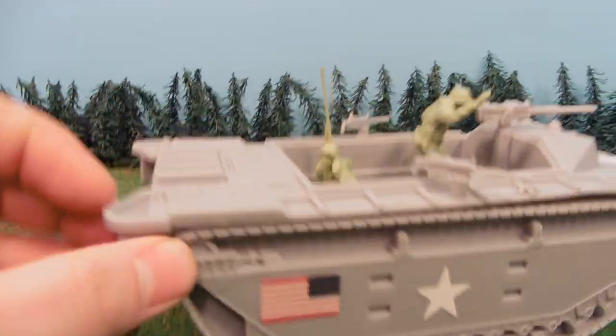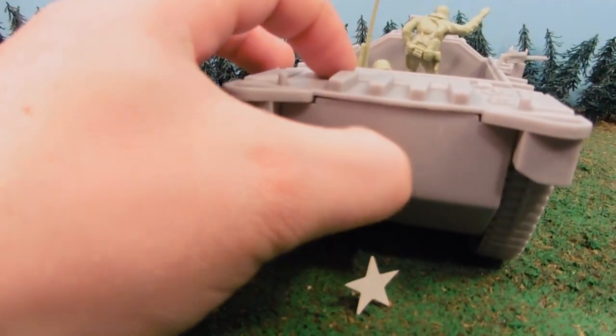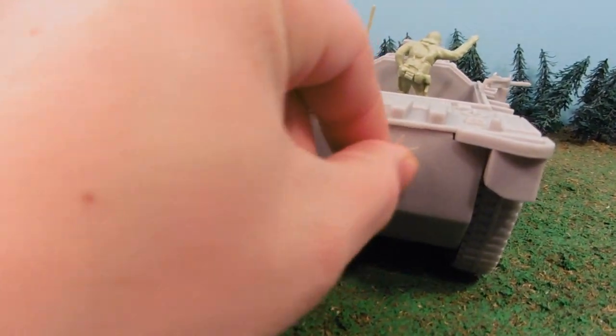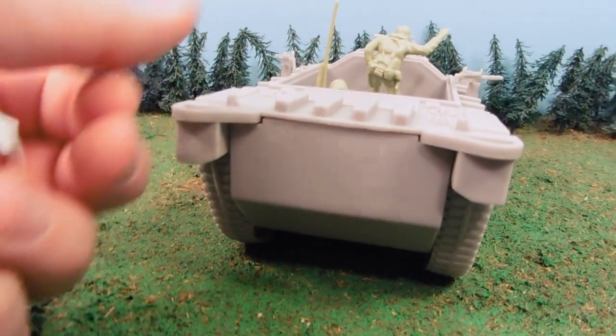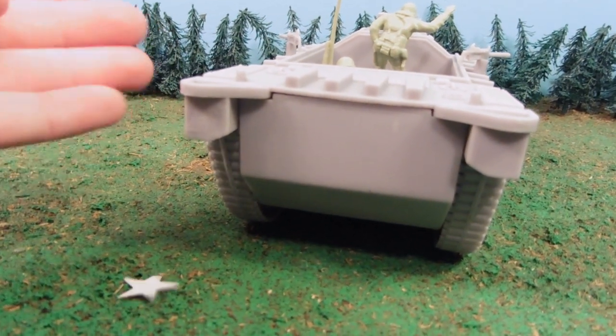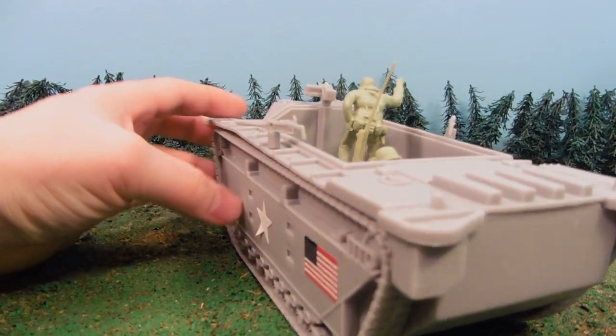It comes with various stickers. The best way to make sure these stickers stay on — because the material is rough on these tanks — is to get a little bit of clear matte nail polish and just go over them. It'll help them stick a little bit better.